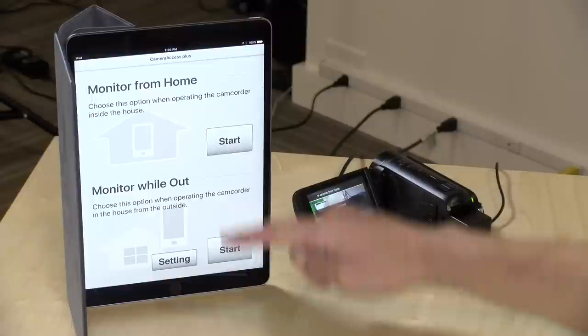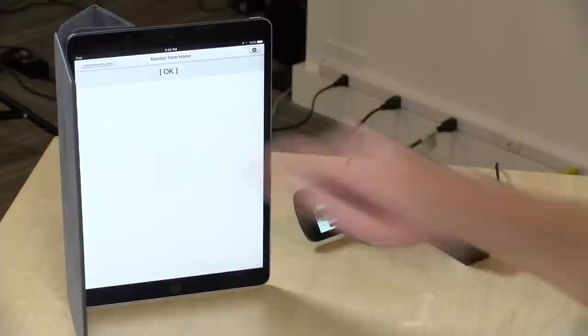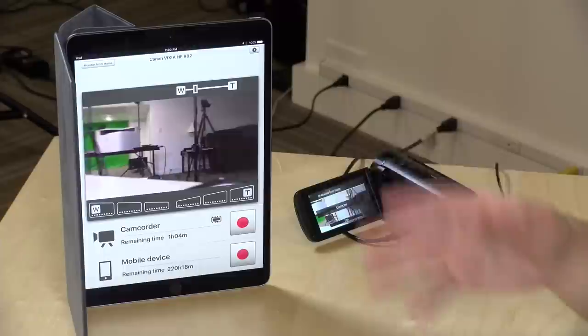I've got my iPad now directly connected to the camera's Wi-Fi. One cool thing the camera can do is allow you to stream from outside your home — if you want to set the camera up somewhere and monitor it while you're away, you can do this, though there's no motion detection so it's not a very good security camera. We're going to do the monitor-from-home option, and it almost feels like this app is quite a ways behind. You do get the audio coming back. Watch this — if I put my hand down here, look how long it takes for that video to show up on the iPad. It is a very long delay.